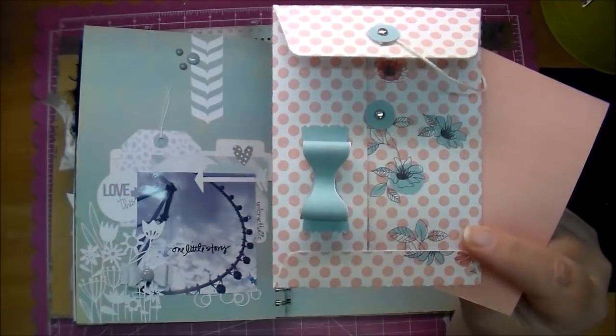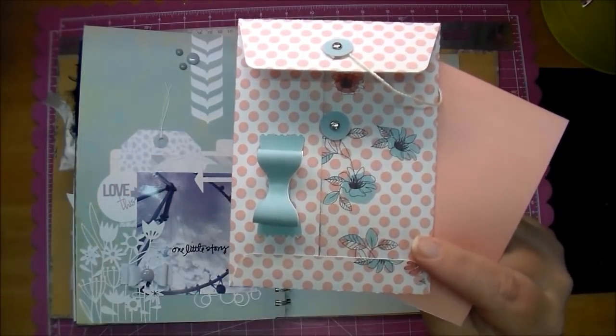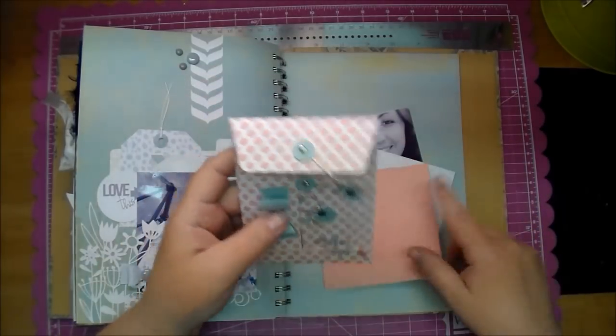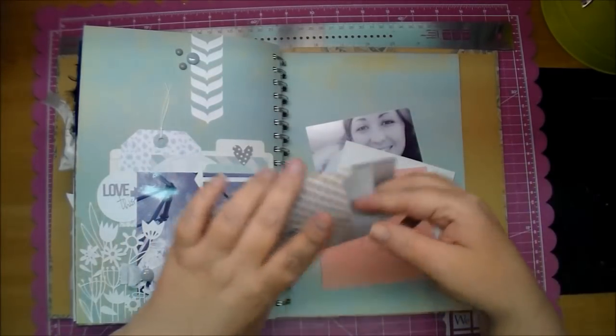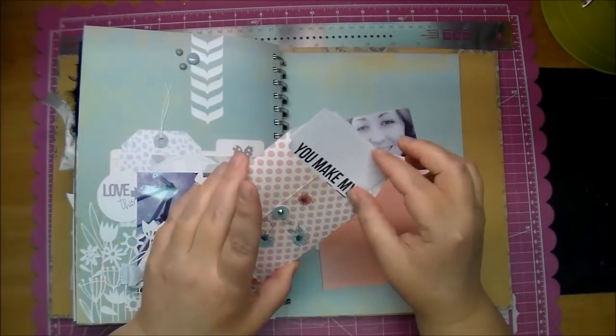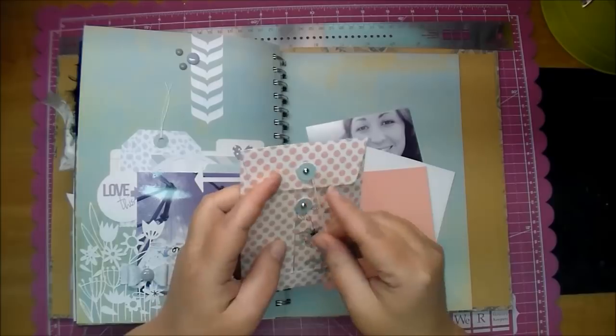I also did a bow using that same bluish green color along with the circles that go behind the brads there, so it all matches perfectly. I did pre-print out a journaling card and added my journaling to the back of it. I believe that's all I did in preparation for this video.